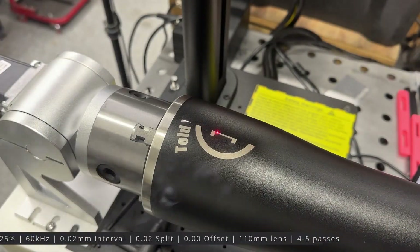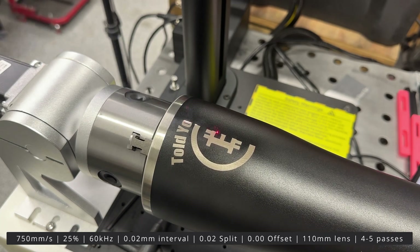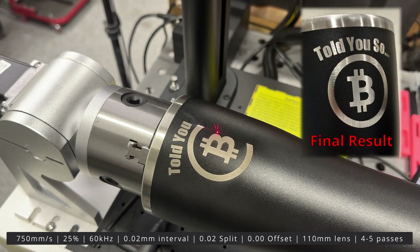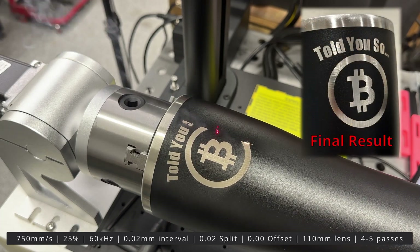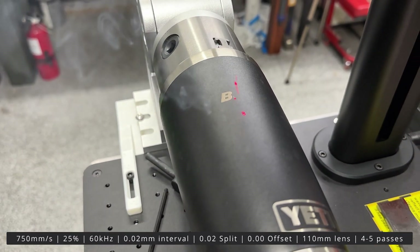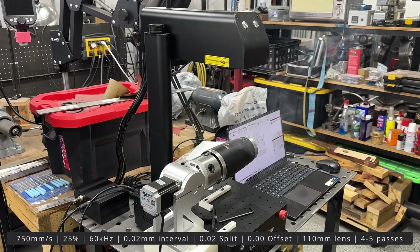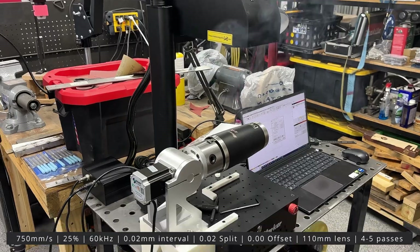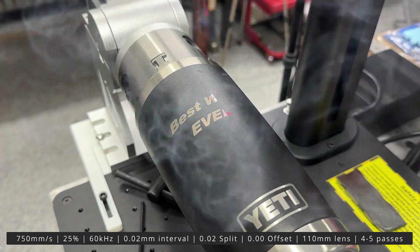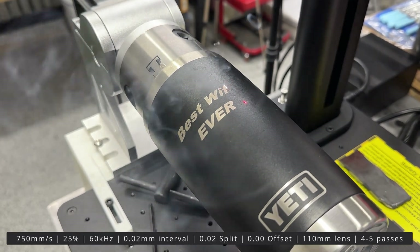For tumblers, note that I'm focusing the laser at the apex of the cup and using a small split on the rotary tool settings. I'm running multiple passes at a lower power in an effort not to mark the underlying stainless and just burn off the powder coat. Make sure to have proper ventilation if you're doing this in your shop. As far as a rotary application for knife making, I bet you could use it to engrave some pommel nuts, but I'm drawing a blank otherwise — let me know in the comments if you have ideas.